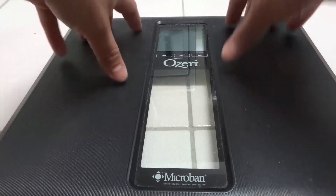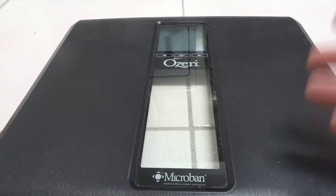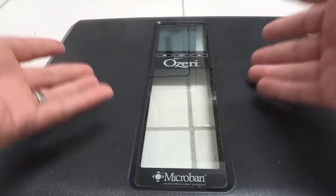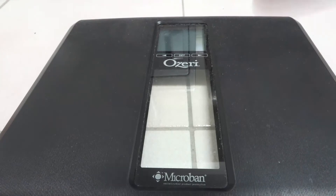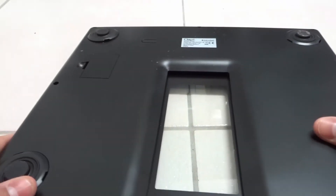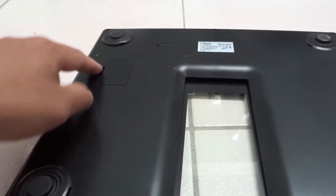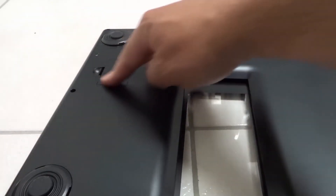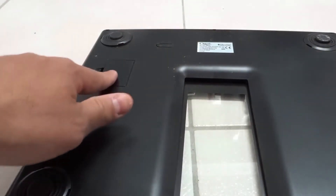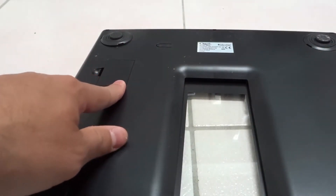I'll be using this for the demonstration, but the majority of digital weighing scales — whether they are exactly the same as this one or slightly different — are going to be very similar in how you change the battery. What you want to do is flip it over and get to the bottom or underneath the scale. Now that we are on the underside, we're going to look for a battery compartment. I see a little cover over here, and to me that signifies that this is the battery compartment.